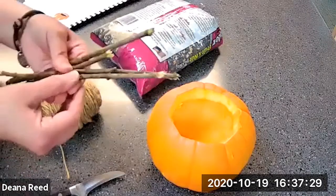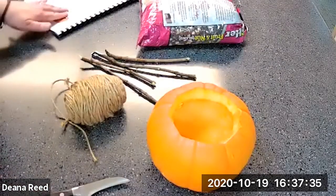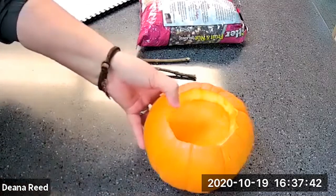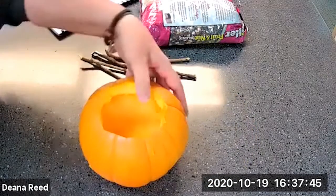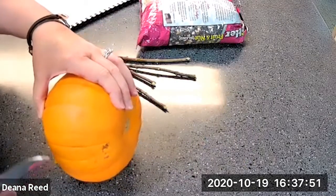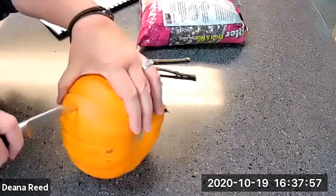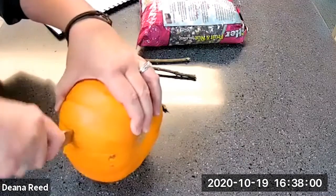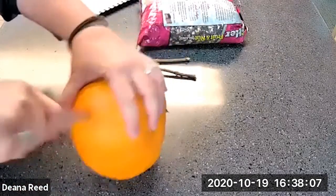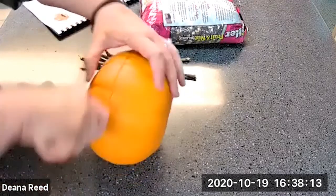According to our instructions in the Pumpkin Palooza packet, we need to take our pumpkin and cut it in half. However, we have a pumpkin that's already been cleaned out, so we're just going to cut the top off. Using a knife or pumpkin carver, an adult needs to do this with you or be present. Pumpkins are really tough to cut, so keep it as level as possible.